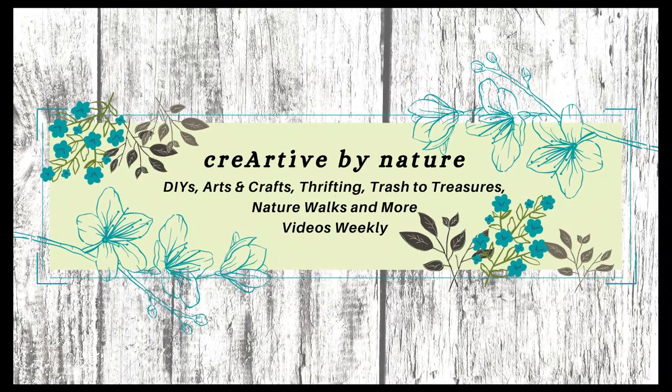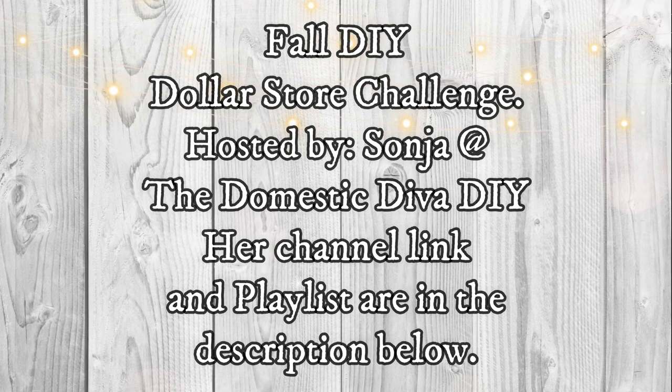Hello and welcome to Creartify Nature, my name is Donna. I am taking part in the Fall DIY Dollar Store Challenge hosted by Sonia at The Domestic Diva DIY. Her channel link and the playlist are in the description box below.